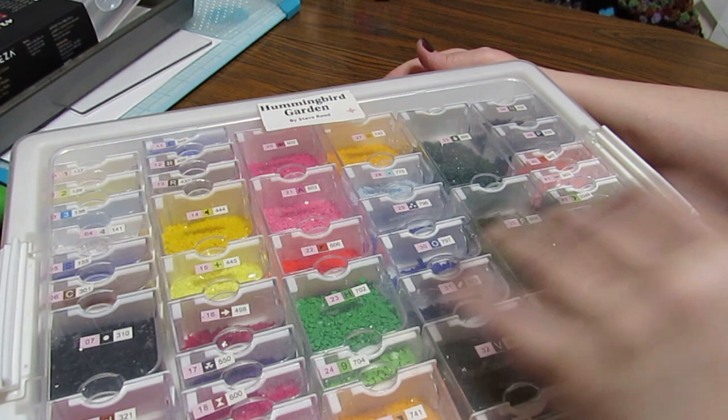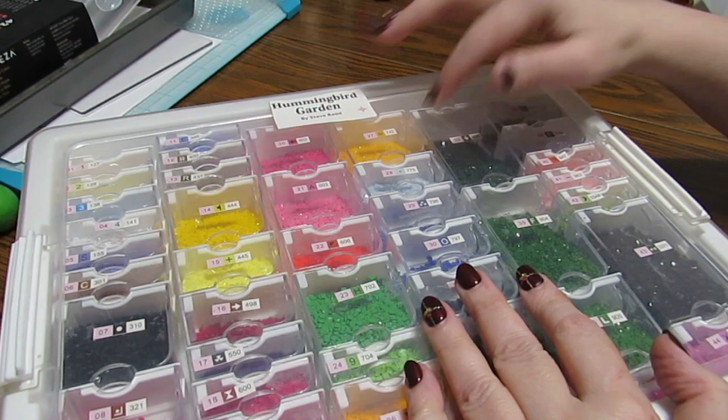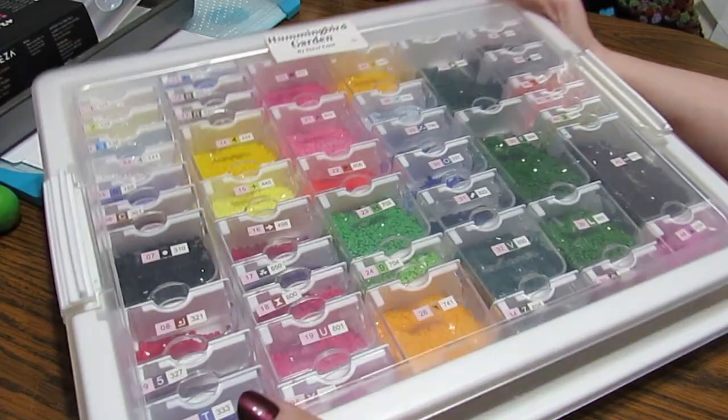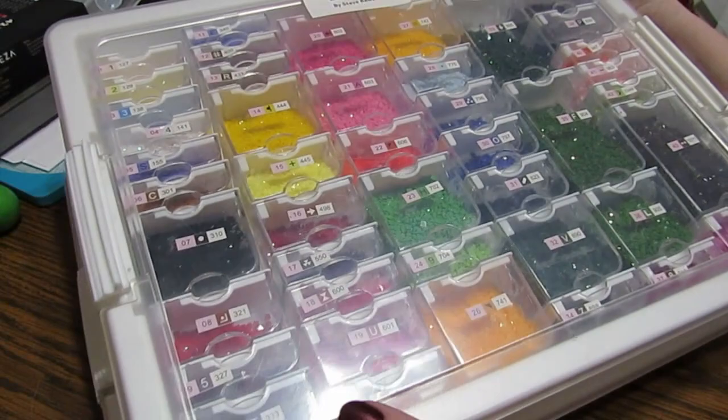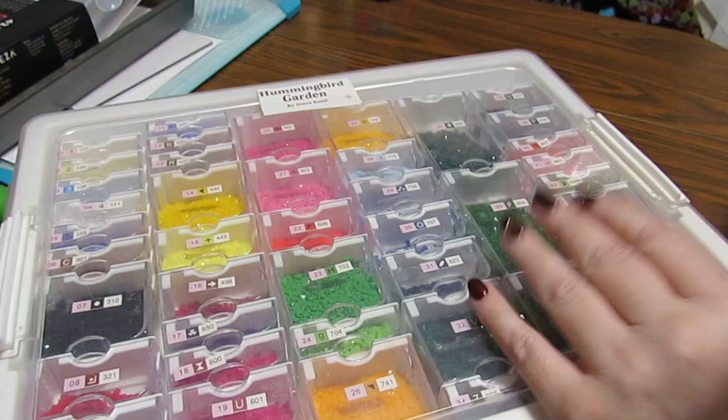I think walmart.com might have it too. If you have any questions, please put them down below. Isn't that gorgeous — the colors are just beautiful. I'm looking forward to starting this kit, and I hope you'll join me. I'll do some whipping chats as I work on it. You guys take care, love you guys. Have a wonderful day, morning, evening, whatever it is. God bless you. Love you guys. Bye, talk to you soon.